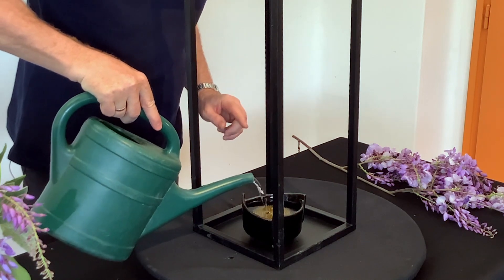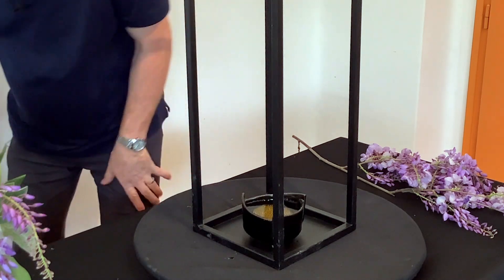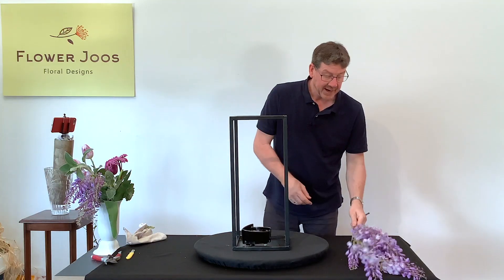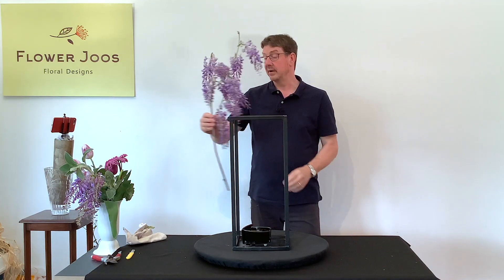The kenzan is going to support our flowers and because it's not particularly big it's also very easy to hide. So the first thing we must do is add some water — just enough to cover the top of the pins — and then we can look at our branch.